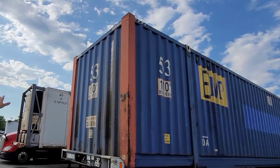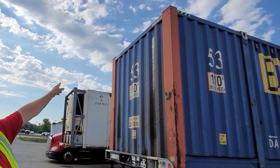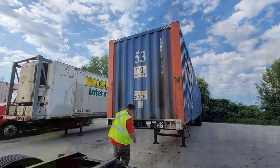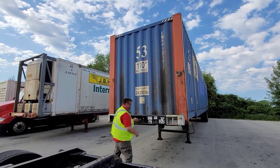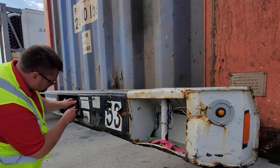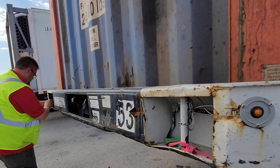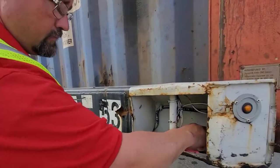We're going to start at the top of the trailer, looking for any kind of obvious damage, checking to make sure that the reflective taping is up in the corners. Then we're going to work our way down to the chassis, check the glad hand seals and the electrical outlet to make sure that's all intact and the seals are in good condition. Then we're going to check the two front pins to make sure they're in the locked position, holding the box onto the chassis, and that the box is not sitting on top of the pins.